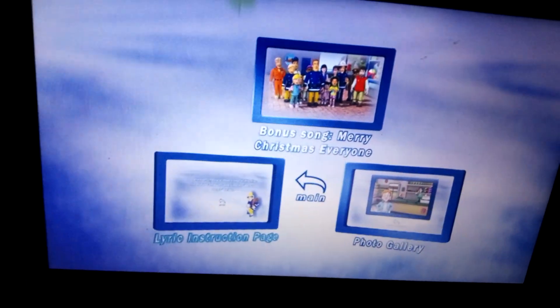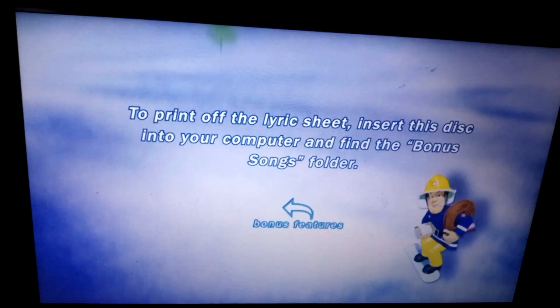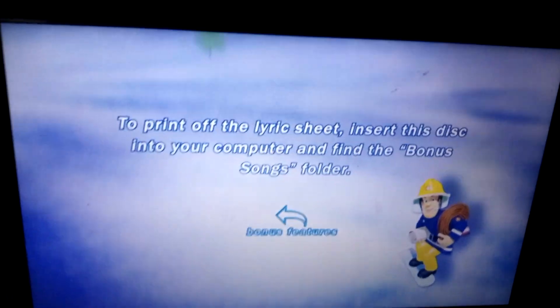So let's take a look at the Lyric Instruction Page. To print off the Lyric Sheet, insert this disc into the DVD drive of your computer, and then find the Bonus Songs folder.